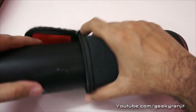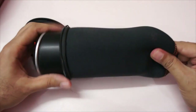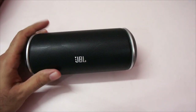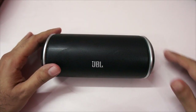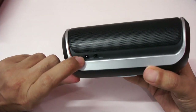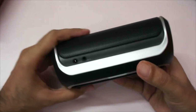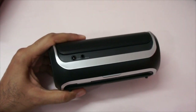You also get a carry pouch in the package so that you can put the speaker inside and carry it along. But it's not as convenient as it could be because of one big flaw — if you look at the back, there's the power port, and it's a proprietary power port, so you have to carry a specific adapter.